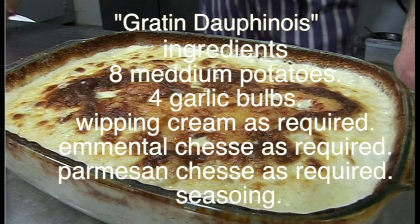For this dish, you're going to need for a medium gratin dish: 8 medium potatoes, 4 garlic bulbs, some whipping cream as required depending on the size of your dish, some grated Emmental cheese, some parmigiano, and seasoning of course. That's all.